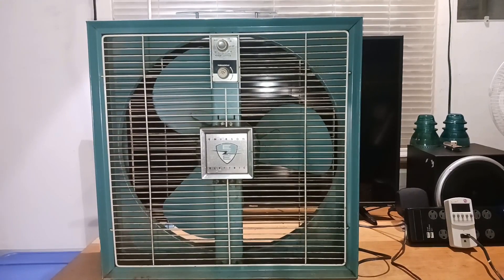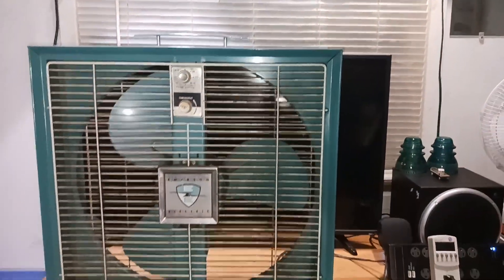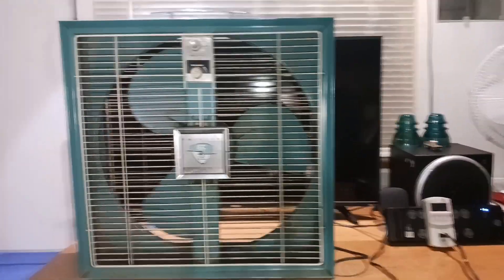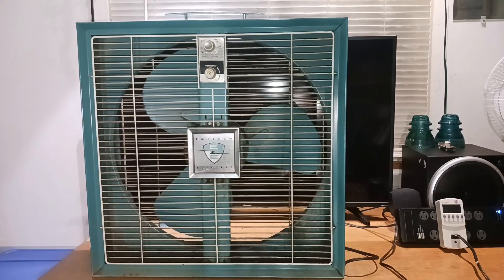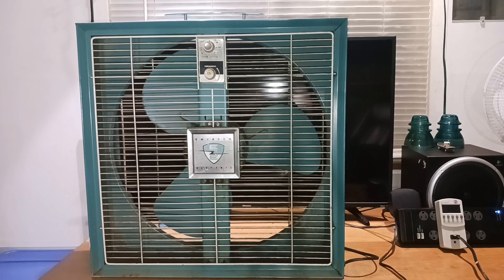Anyways, that's it — it's all I really have right now for this Emerson Electric reversible box fan. From what I'd say is early-to-mid, maybe even late 60s. Definitely a cool piece to my collection for sure. Thanks for watching, have a good day or night.